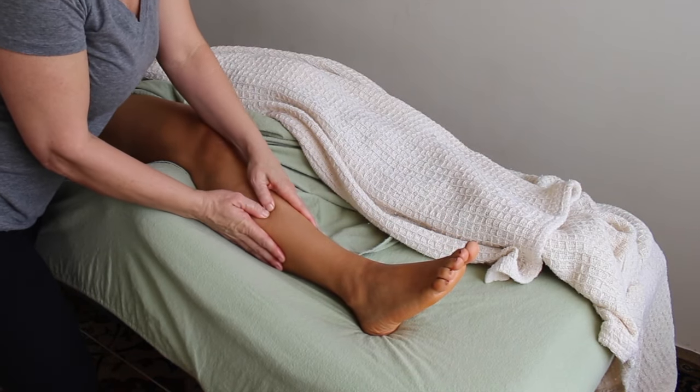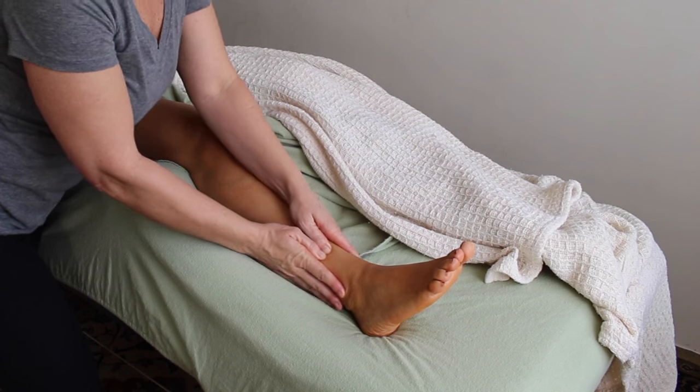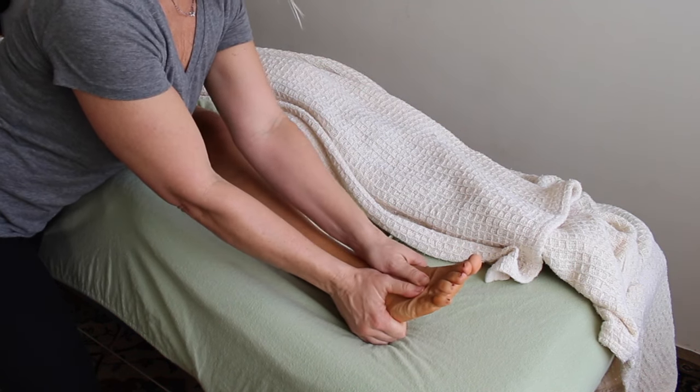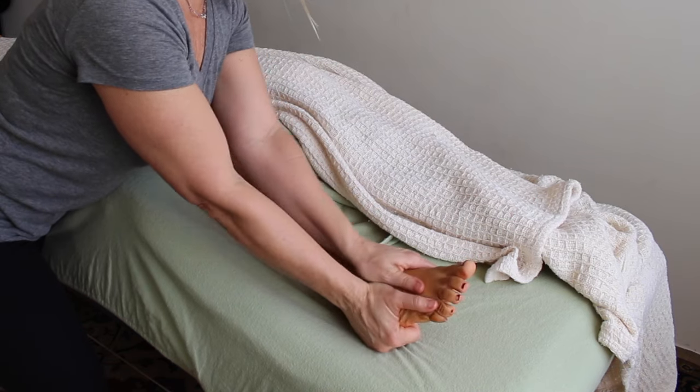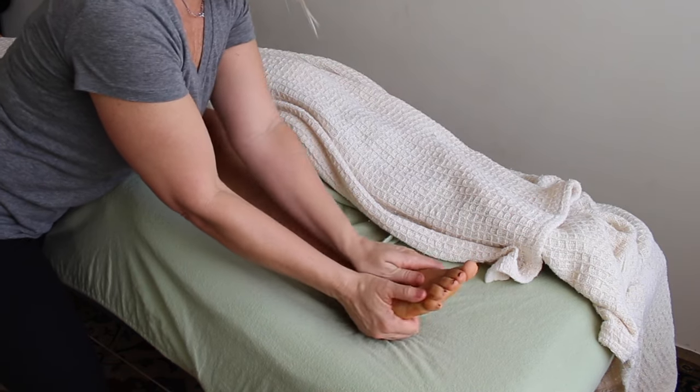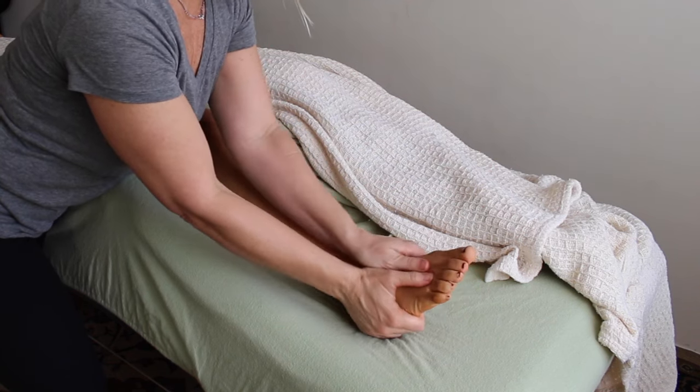If I feel like the muscle is starting to loosen up, I'll give it some passive range of motion just to remind it of what it does. This feels really good to the client and kind of resets what the muscle is doing, reminding it how it's supposed to work.